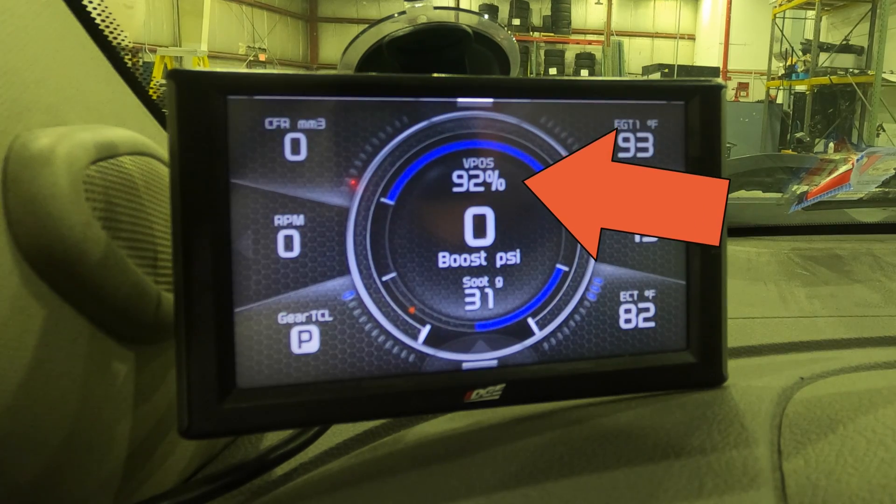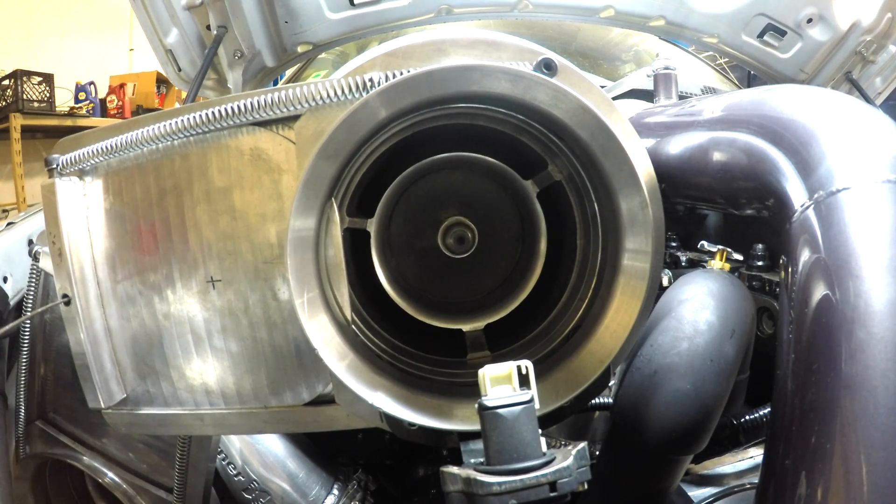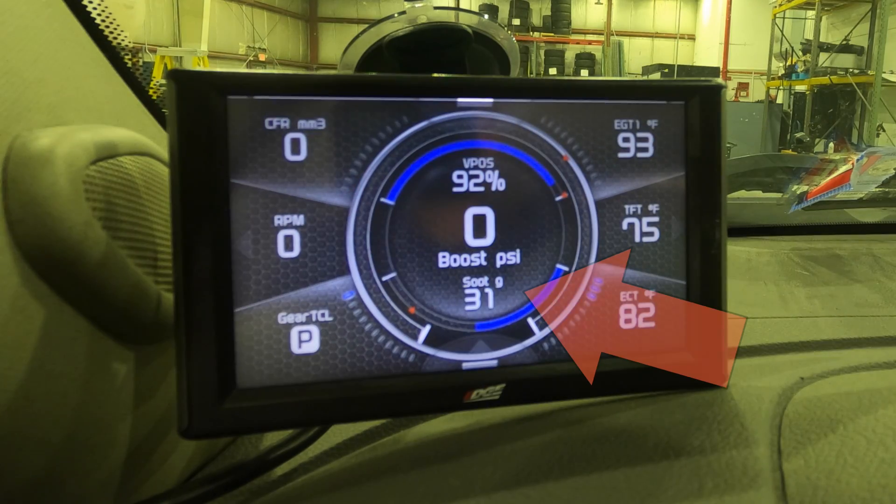In the center of the screen, I have what I'm curious about — and that is turbocharger performance today. So I have vane position and boost. Usually it's one system of the truck I'm curious about: it might be the fuel system, the turbocharger, or the emission system. On this truck I'm curious about the turbocharger, so I want to look at vane position, which gives me a good proxy for drive pressure and how hard the turbocharger is working. Of course boost pressure — I want to see what the boost pressure is in the intake manifold. Below that I have soot grams, just to know how full the DPF is during these tests, since DPF load will have some impact on turbocharger performance over the course of the regen cycle.